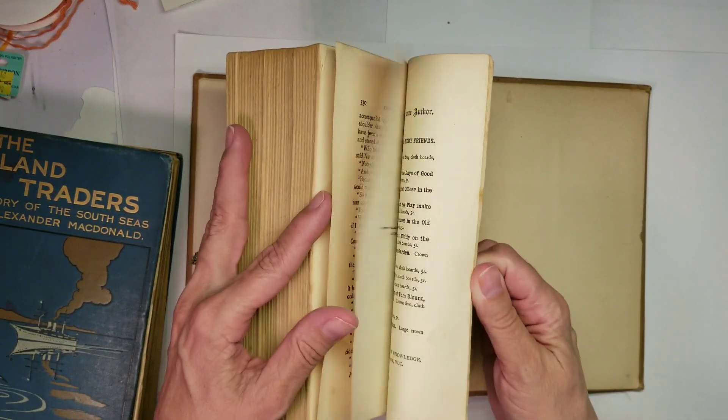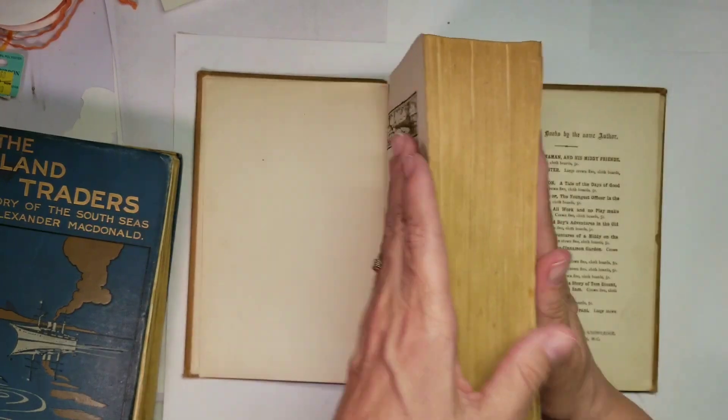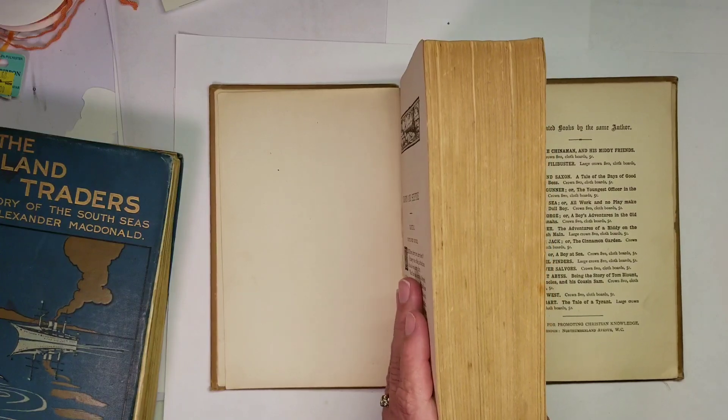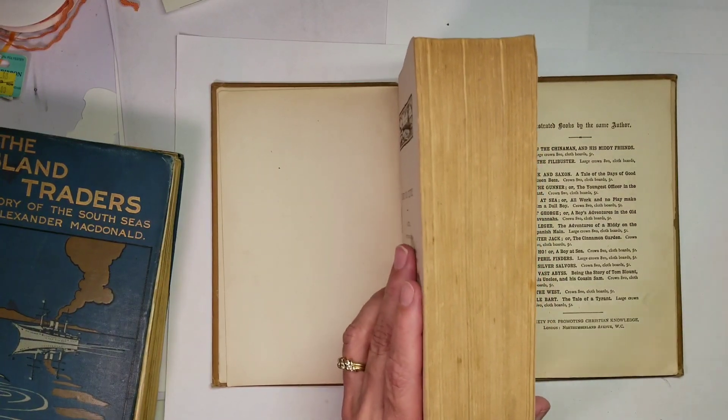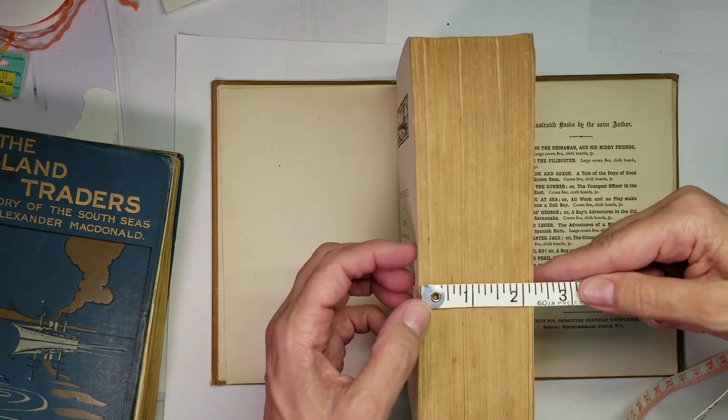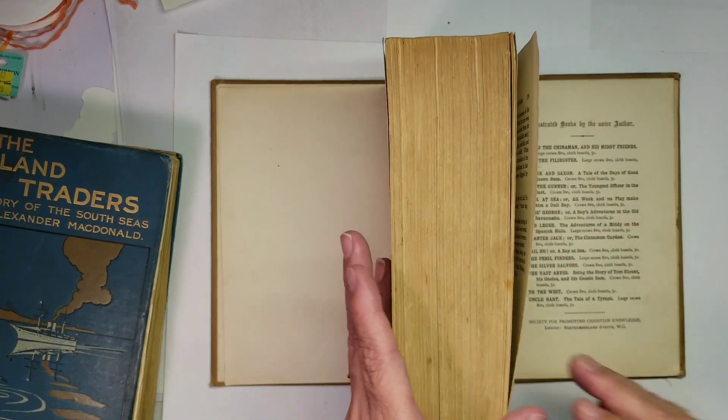Now this actually is five hundred and thirty-two pages. Two and a quarter inches thick.